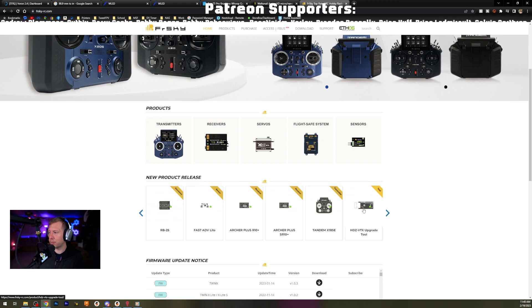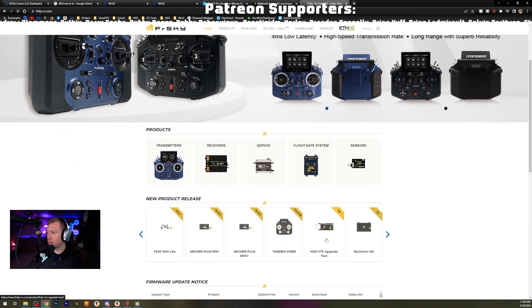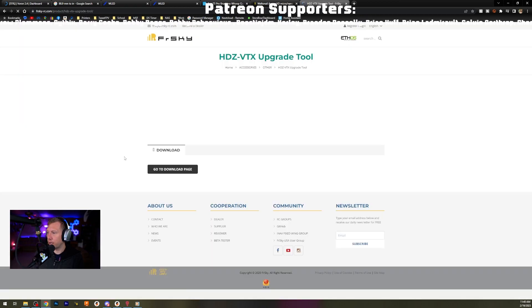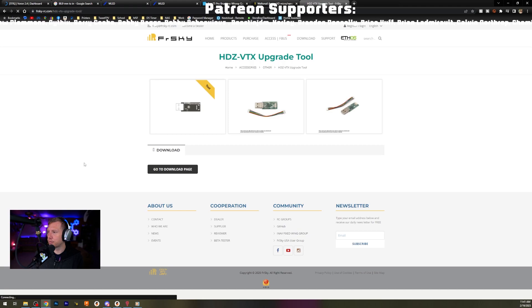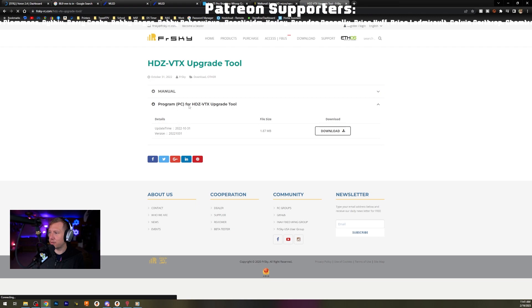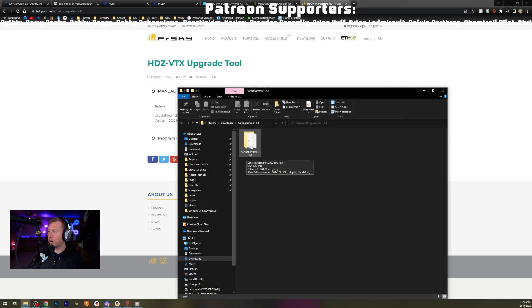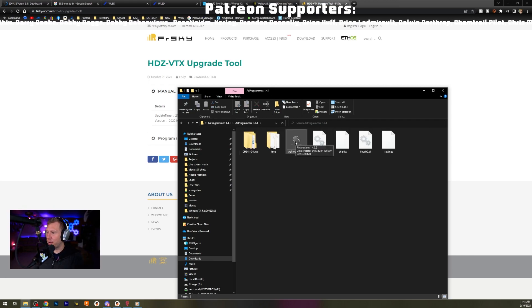On the FrSky website we've got the HD Zero VTX upgrade tool - you can find it in the Support section. On the download page there's a piece of software you need: the PC HDZ VTX upgrade tool - that's a mouthful. There's also a manual, which is pretty helpful. You also need AS Programmer, and you need to download the firmware for whatever you're flashing from HD Zero's website.